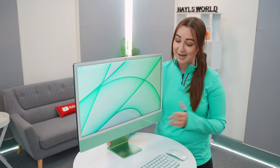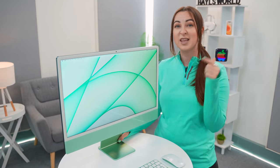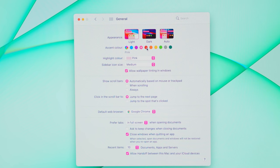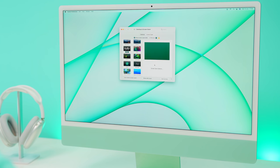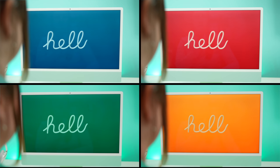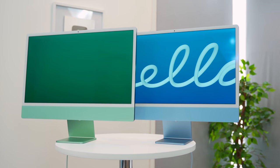Apple focused on vibrant colors when designing the iMac, and you can also change the theme colors in the software. Head to System Preferences and under General you'll see accent colors that are available — choose your favorite accent color and highlight color to match your iMac. You can also head to the Desktop and Screen Saver section within System Preferences and select whichever color you'd like of that now iconic 'Hello' screen saver that Apple made just for the M1 iMacs. There really is something so nice about matching things up, and Apple has brought out so many different colors.